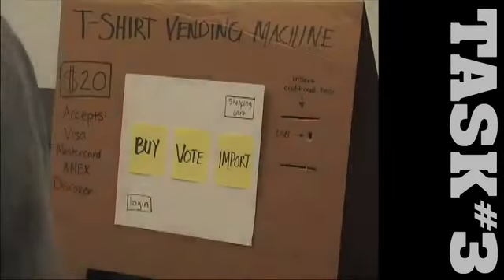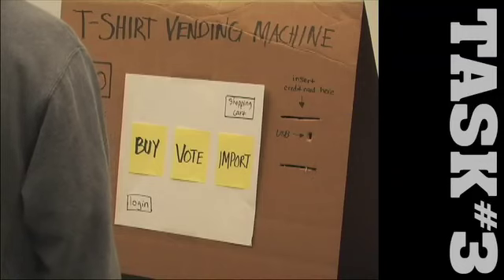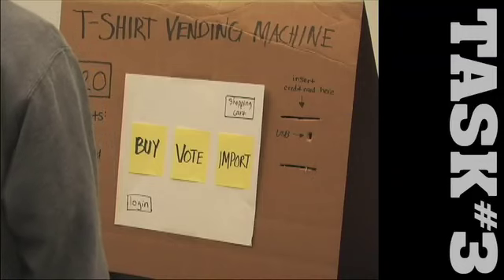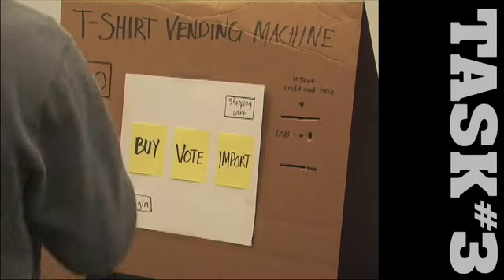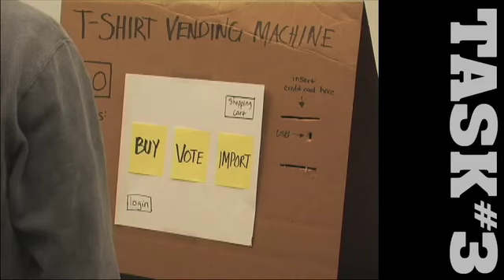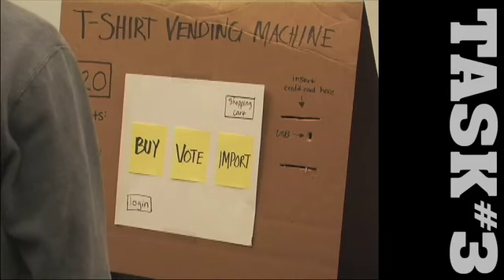Okay, for your third task: you've been shopping all day but haven't found anything to buy yet. You come across the T-shirt vending machine and decide to find a T-shirt to buy. You want to purchase a T-shirt from the top five most popular category. You pick your most favorite and buy it.